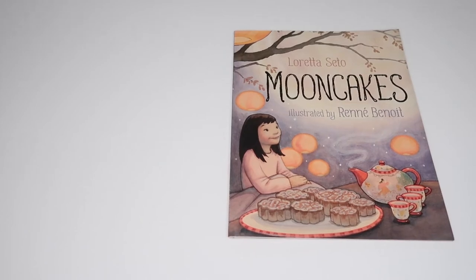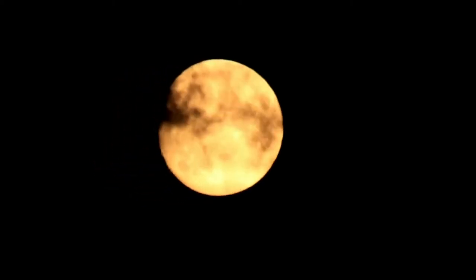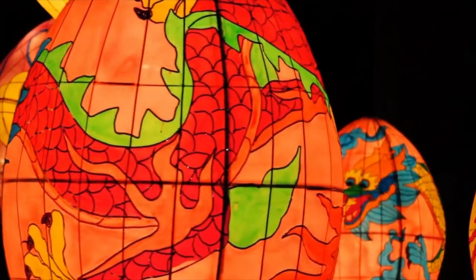We kicked off our moon unit with the celebration of the Chinese moon festival, also known as mid-autumn festival. This was a great way to not only show appreciation for the moon and God's creation but to also immerse our children in Chinese culture. This was important to us as our children do have some Chinese roots.